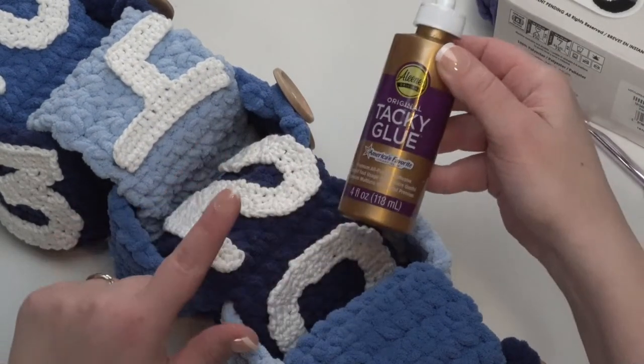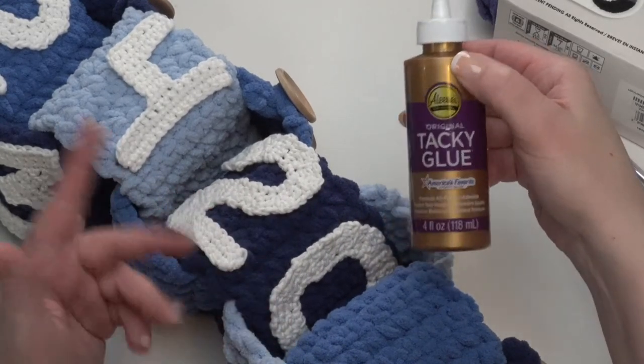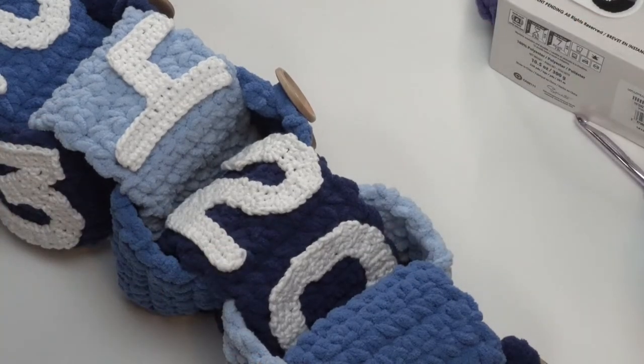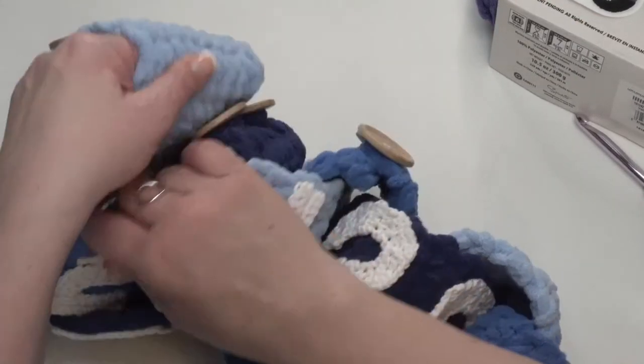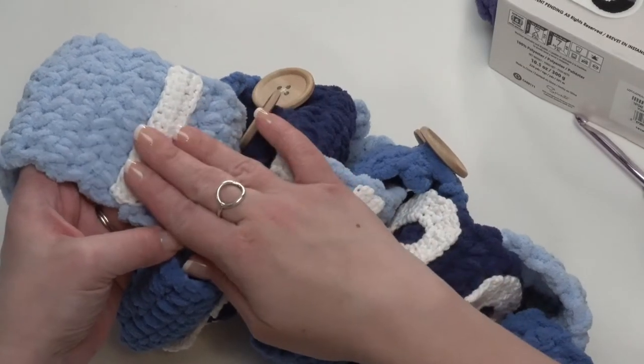Optionally, you may want to use some tacky glue to glue on your letters or numbers — or again, whatever you're adding on. If you are going to be giving this to little ones, you might want to go ahead and sew them on. I did do that with my number one — so you can sew them on if you prefer, and that will be more secure.